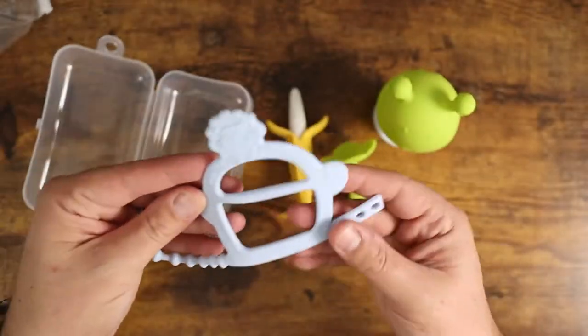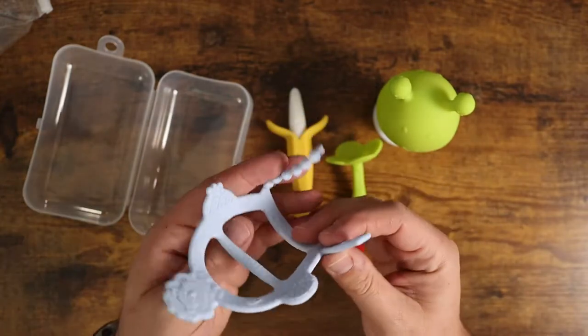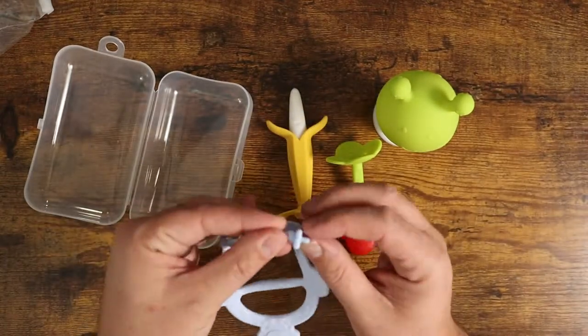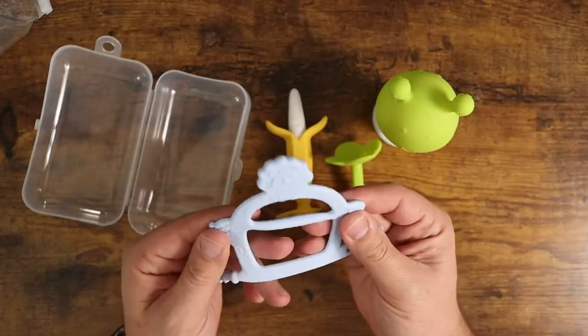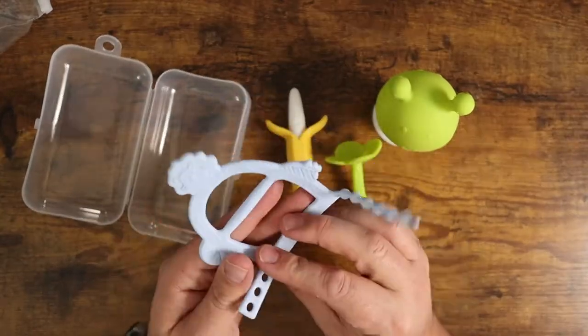Very cute, and then you get this little lion guy here. You can put this around their wrist or just anywhere you want to kind of keep it in place, and they can just snap on it and chew on this and stuff like that.